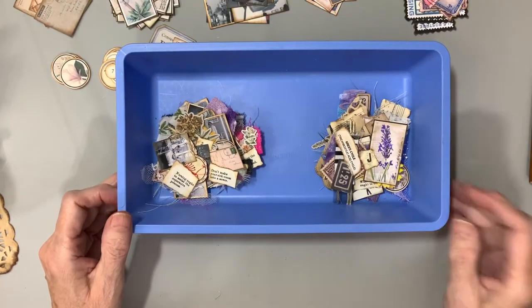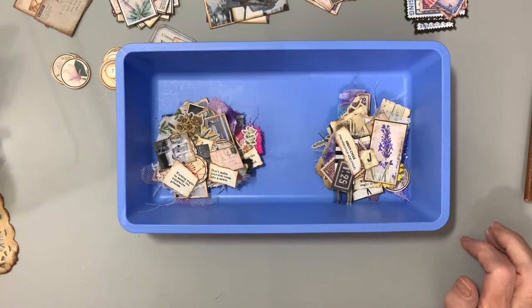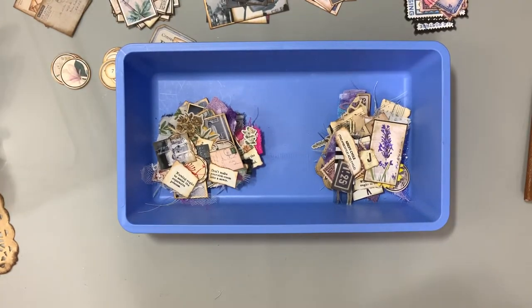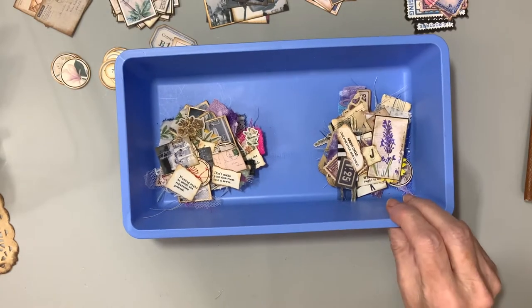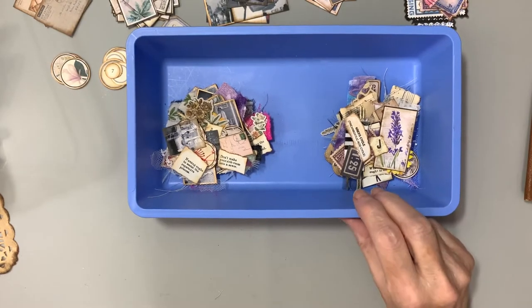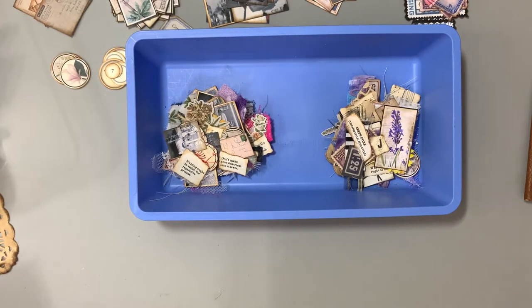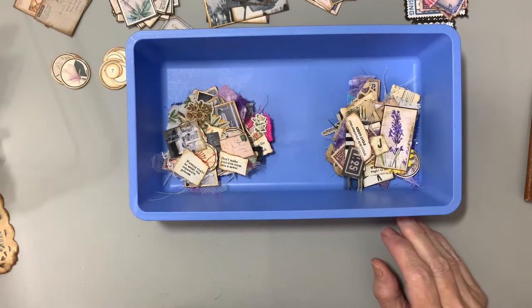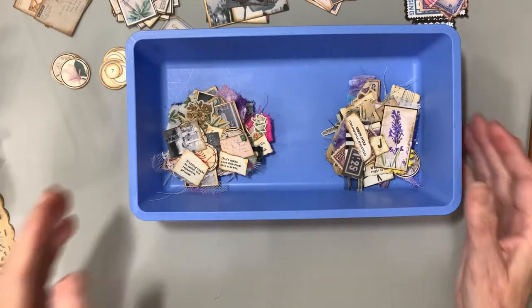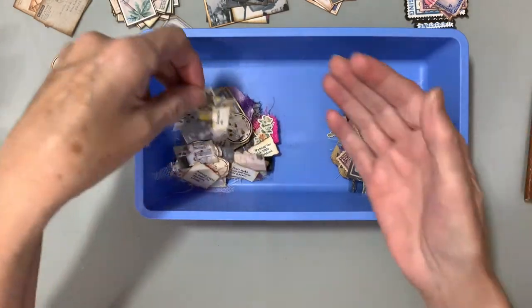Good morning, everyone, and thanks for joining me today at Wannette's Crafting Corner. I appreciate you guys visiting me, and I would like to say a thank you to a couple of people who left lovely comments — one is Beverly, and the other one is Christina. Thank you for joining me and subscribing to my channel and leaving some comments.